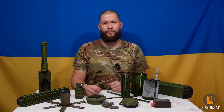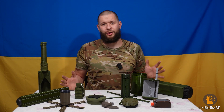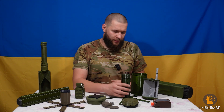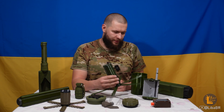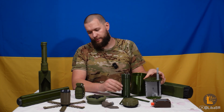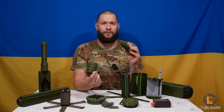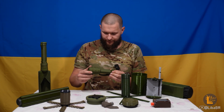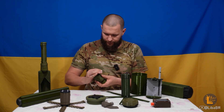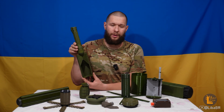Розділ «Макети» – тут дуже багато мін, гранат, артилерійських мін та іншого. Чудова річ для передачі знань, дуже гарна деталізація. Тут постарались та зробили макет гранати DM-51 розбірний – майже як справжній. Також РКГ-3. Дуже наглядно.